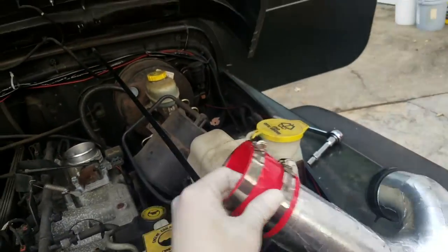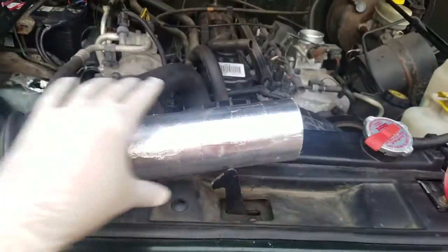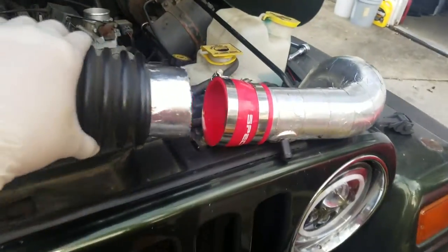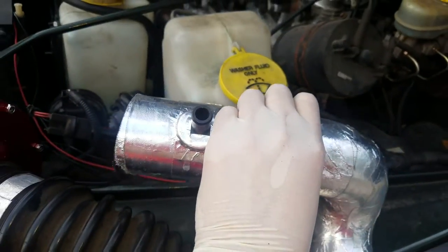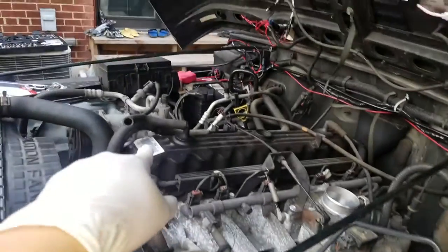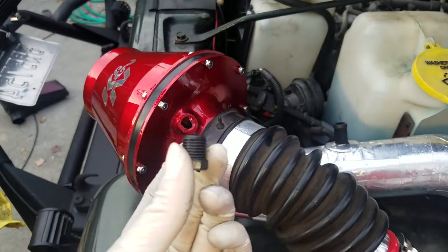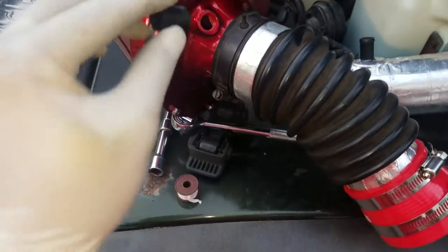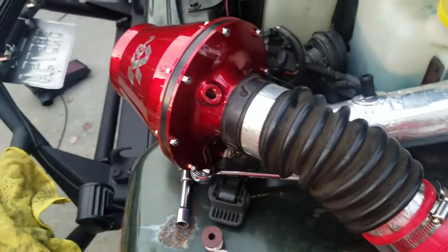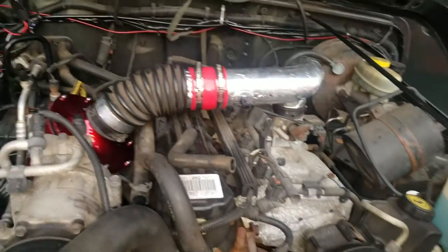I went out to Advance and bought this little adapter so I can connect the two pieces and make it way shorter. I'm gonna be using the old intake hole for that, so I won't be needing this piece — I'll just be covering it up. But before I do that, I want to put some Teflon tape in here, trying to make it as waterproof as possible.